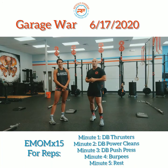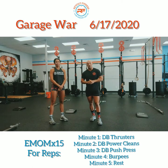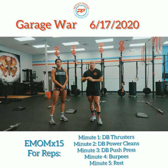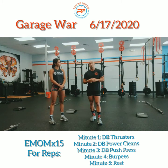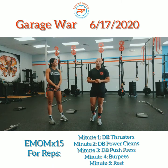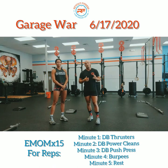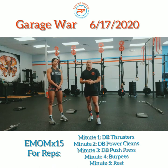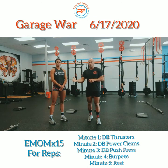Welcome back Revolt family for another workout of the day. Today's workout of the day is Garage War. We're going to be doing three rounds of this. If you've ever done Fight Gone Bad, this is pretty much a similar workout. You're going to do three rounds, trying to accumulate as many reps through each round. The best thing to do for these types of workouts is keep a running count from movement to movement.